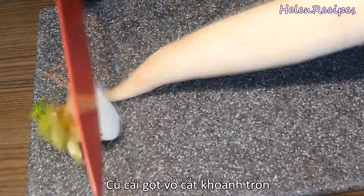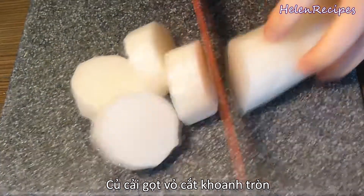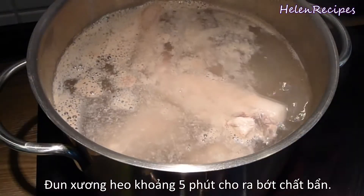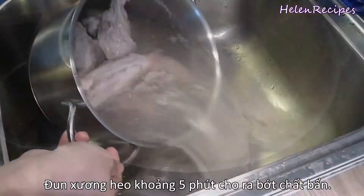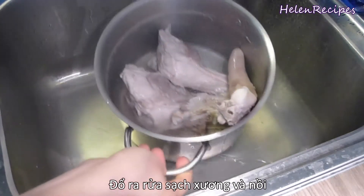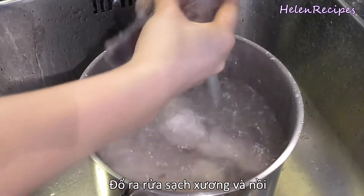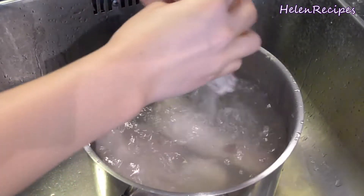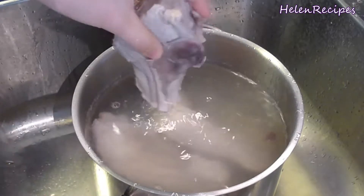For the daikon, just peel and cut into half-inch slices. In a large saucepan, boil the pork bones for about 5 minutes — you will see the impurities rise to the top. Then dump out the whole pot, rinse the bones under running water to remove the impurities, and also wash the pot clean. This is an important step to make sure we're going to have a clear broth.